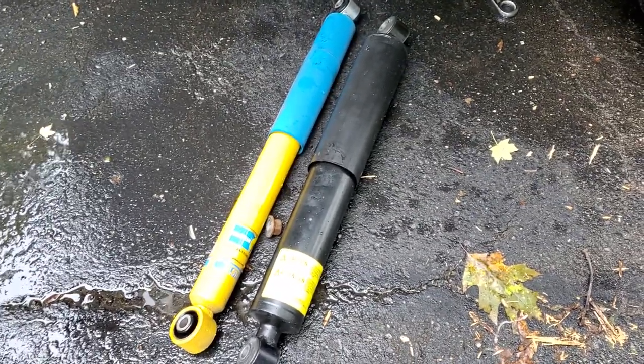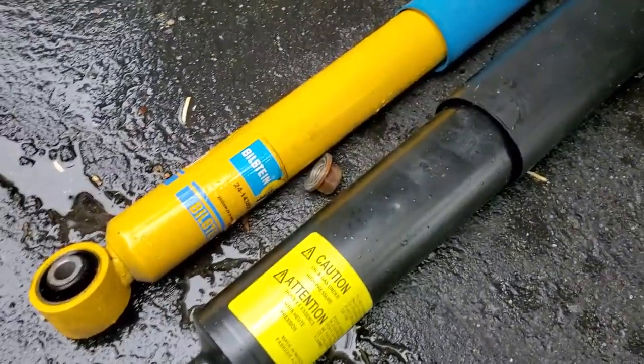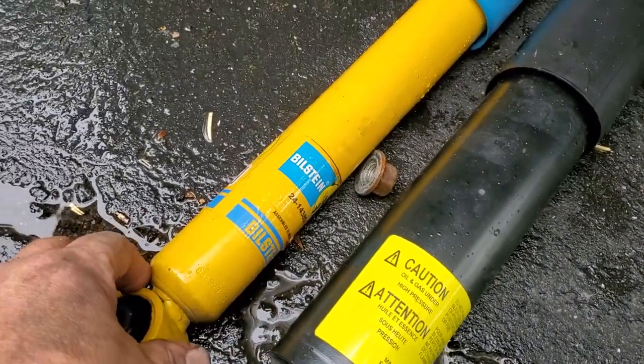All that means is that it has a special ride suspension, but it has coil springs. The difference is these shocks are humongous compared to the replacements that I chose.